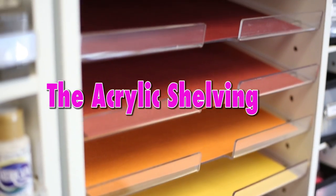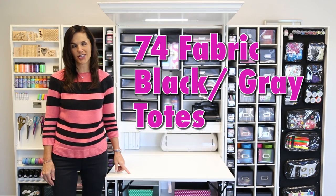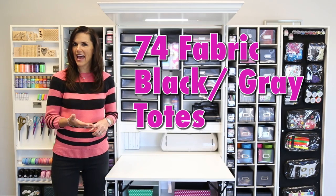We have one section over here with acrylic shelving, which is an accessory to the Workbox 2.0. Each one of our Workboxes comes with 74 fabric totes. They either come in black or in gray.